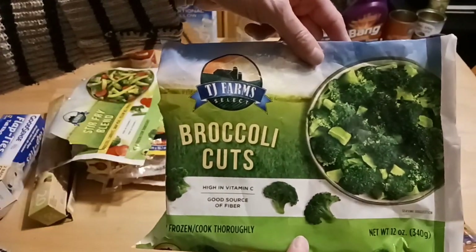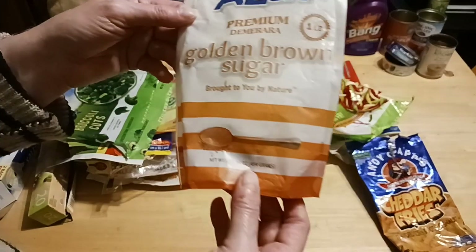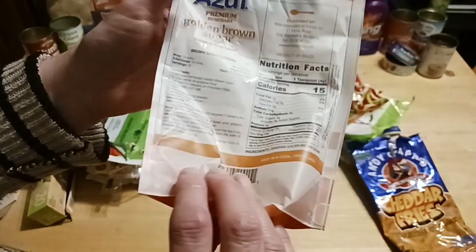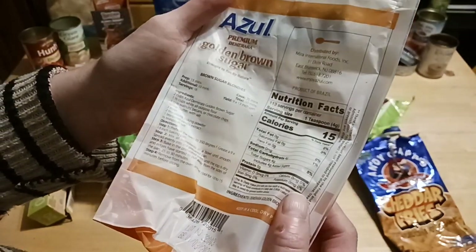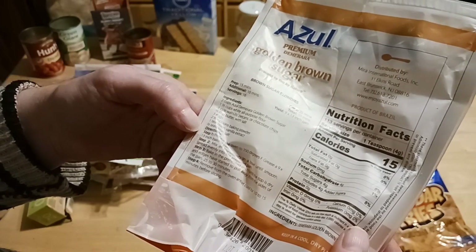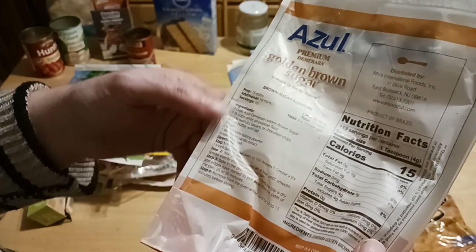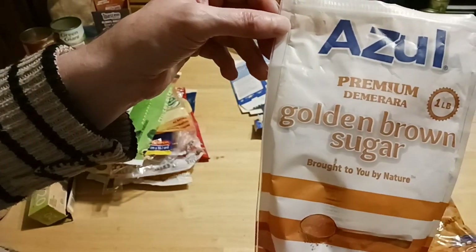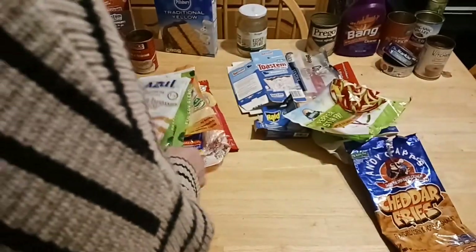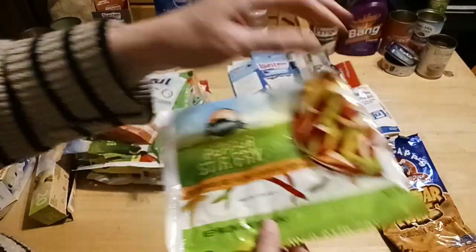Perfect for a broccoli cheese soup, a side, a casserole, or white pizza. Somebody said this was fake brown sugar — the premium one pound by Azul, 16 ounces. I don't see anywhere where they added anything into it like maple syrup or coloring to make it brown. But if you see it, try it — look for yourself. There are a lot of Karens out on the internet, so be careful out there.